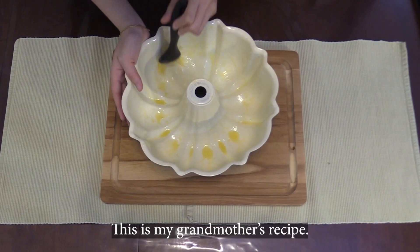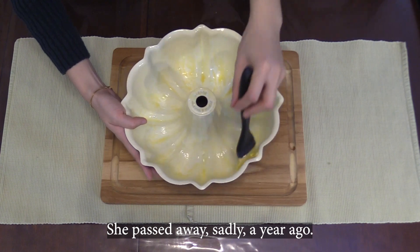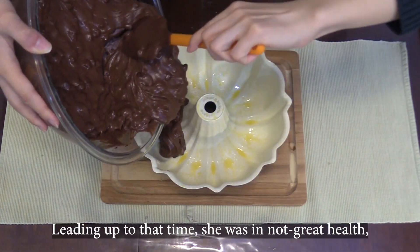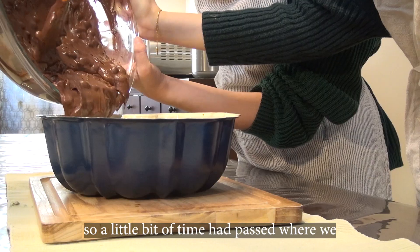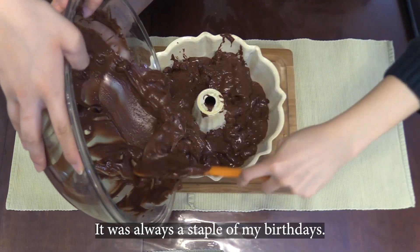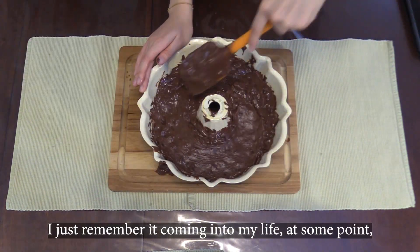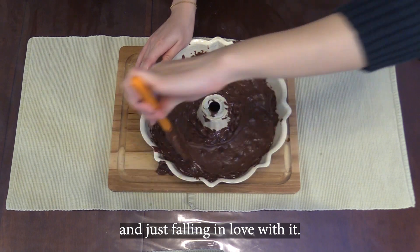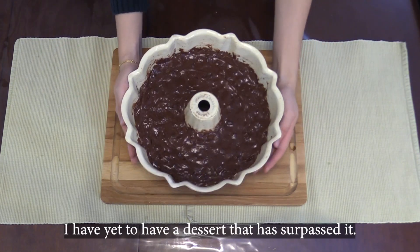This is my grandmother's recipe — we would usually call her Nana. She passed away sadly a year ago. Leading up to that time, she was in not great health, so a little bit of time had passed when we weren't really having it. It was always a staple of my birthdays. I just remember it coming into my life at some point and just falling in love with it. In my 25 years of life, I have yet to have a dessert that has surpassed it.